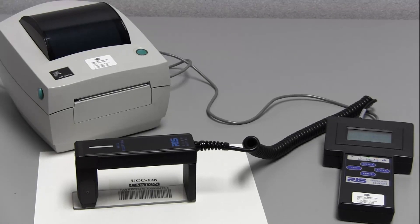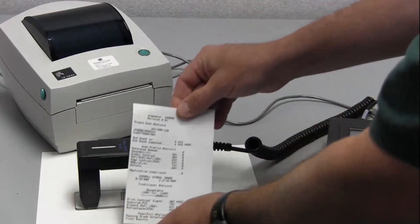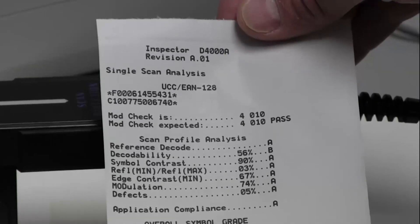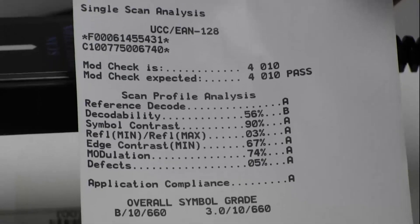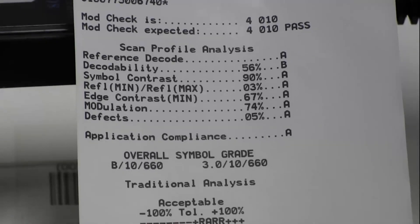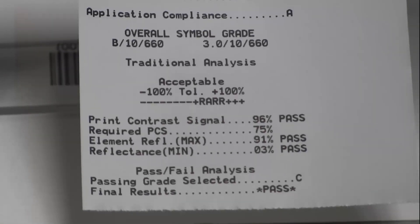To get my results I can get a printout, so I'm going to print the results here. As we look at the printout we can see at the top the decoded value of the barcode and what type of barcode it is. We go through the individual ISO parameters and their grades, the overall symbol grade, the aperture that was used, and a variety of parameters associated with traditional barcode inspection analysis.